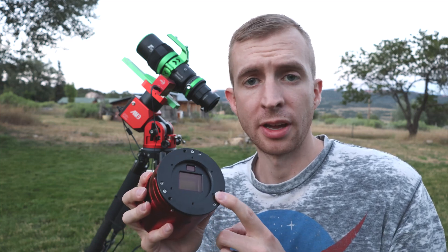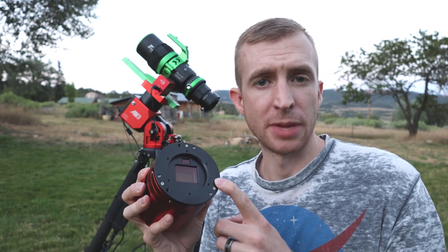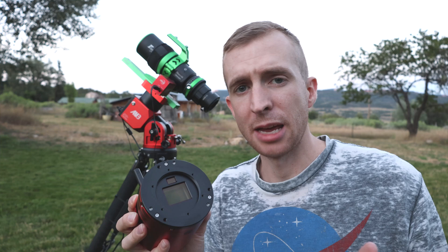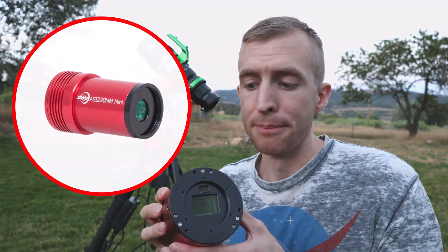You get the awesome Sony IMX 571 sensor. This is APS-C, 26 megapixel — just an awesome camera sensor. For your guide sensor, you have the SE 2210, another excellent sensor. It's the same sensor that is in the ASI 220MM Mini.